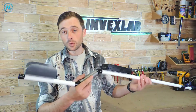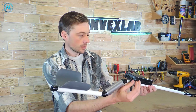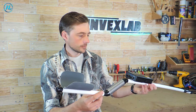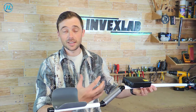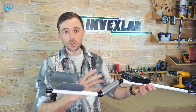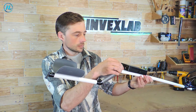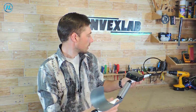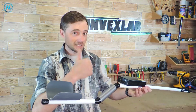The metal detector is ready. I'll turn it on now — this will be the first power-on in its fully assembled form. The first 15 to 20 seconds the metal detector enters its working state, so you always need to wait those 15 to 20 seconds when turning it on. It works great!